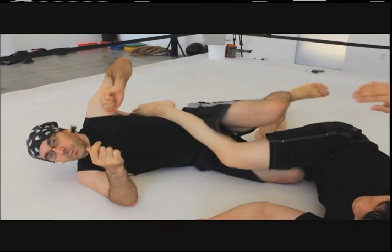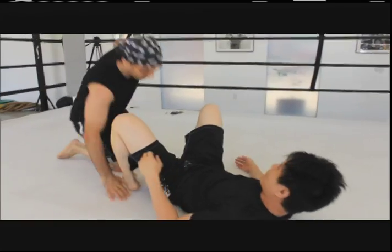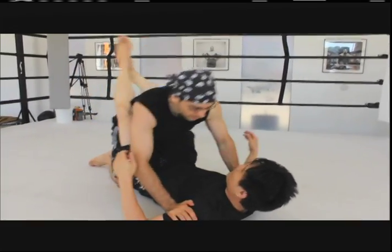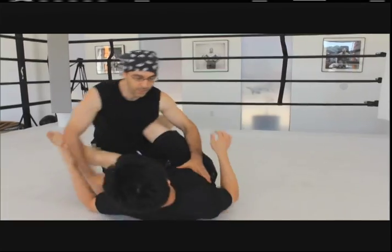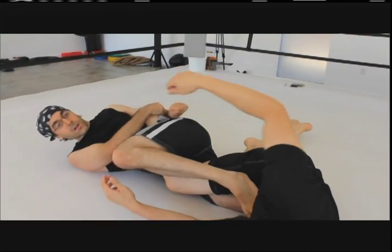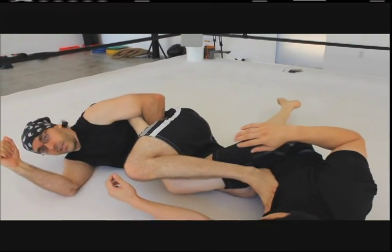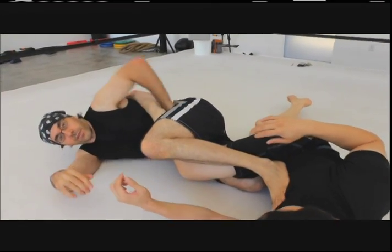He felt he was sweeping me, but I have an immediate counter. Again, we're going slow. So he goes for the sweep, I get my right leg through, I fall, bring my left leg over, and I finish with a leg lock. It could be a heel hook, could be an Achilles — those are the easiest ones.